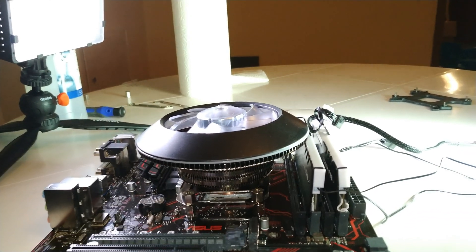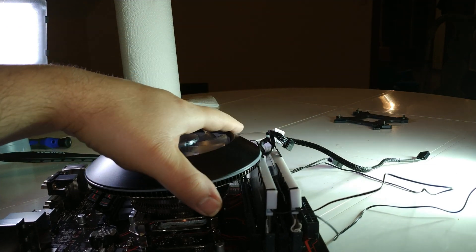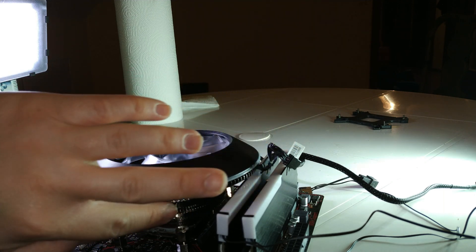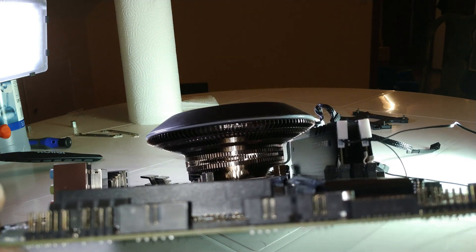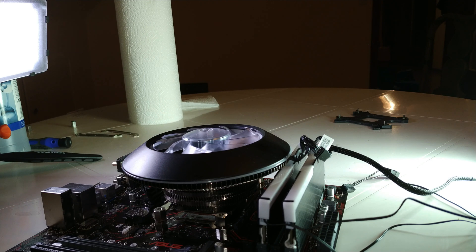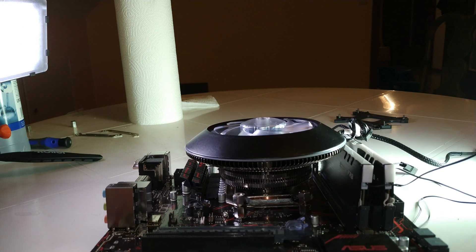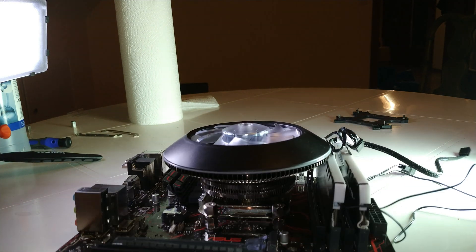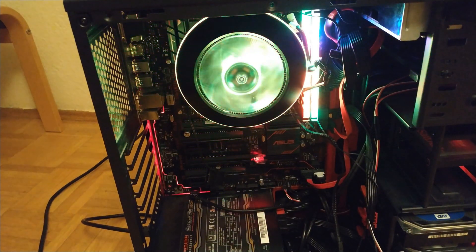As you can see here, there is almost no clearance between the RAM and the cooler — it's a little bit tight, not the best in the world. But as you can see, it is making contact with the CPU and it's not going to fall out.